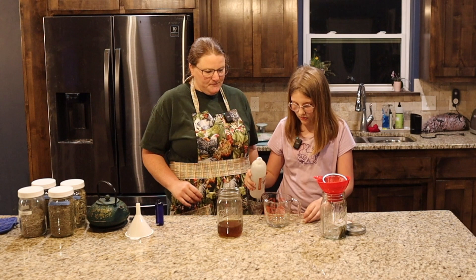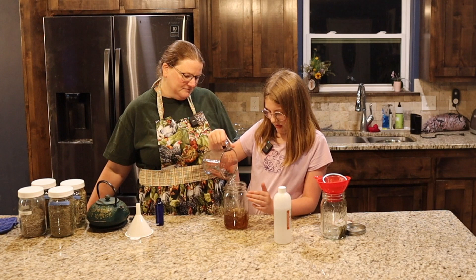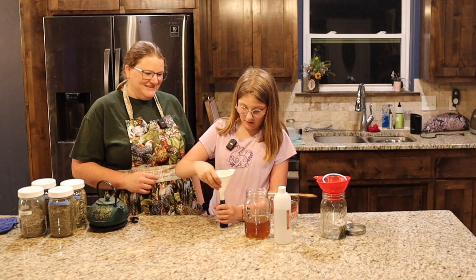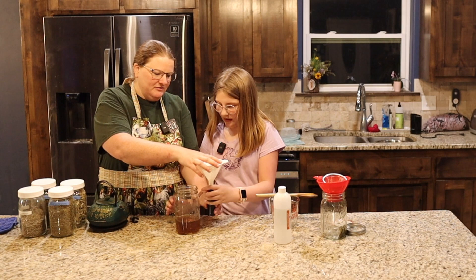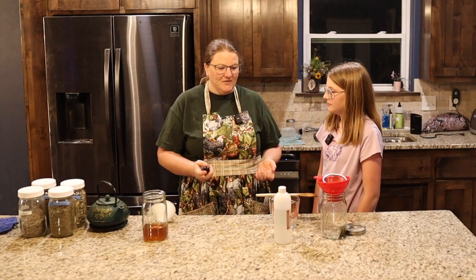Now we're going to put half a cup of witch hazel extract in here and pour this in, then mix it up with our spoon. And this is all there is to it — we're going to put it in our little spray bottle right here using a tiny funnel. Careful pouring — a little bit too much, that's okay. Pour a little bit out so we can fit the lid. Then we close this jar up and put it somewhere. And right here we have mosquito spray. Perfect.